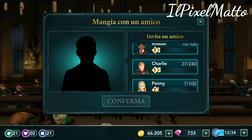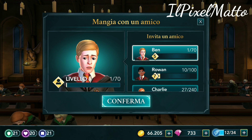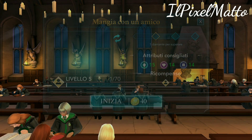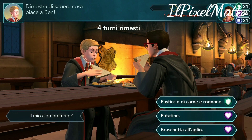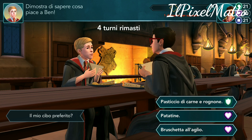Vediamo un po', proviamo a fare qualcosa con Ben — così a caso. Costa 40.000, siamo a 66.205. In realtà mi costa un pochettino. Vabbè, però dai, pazienza. Comunque, se siete sotto 50.000 dovrebbe aumentare, quindi non c'è questo problema.